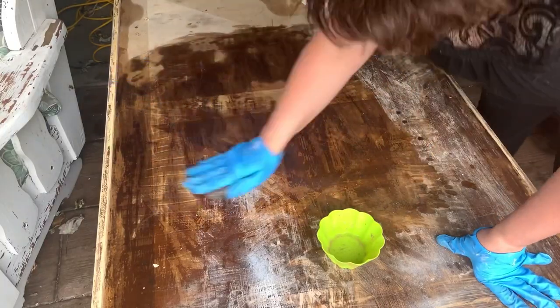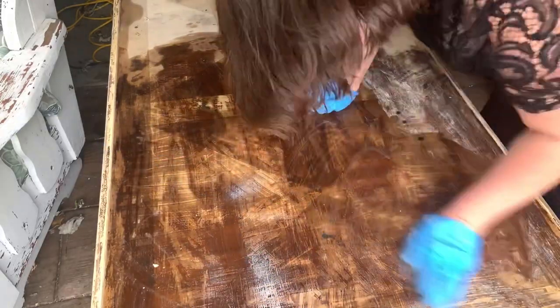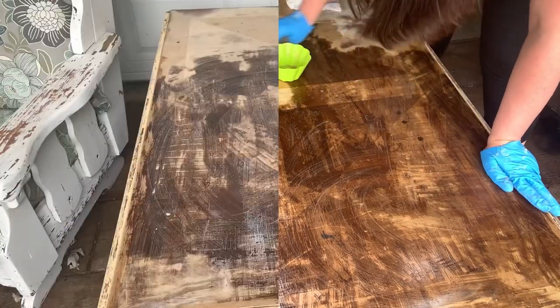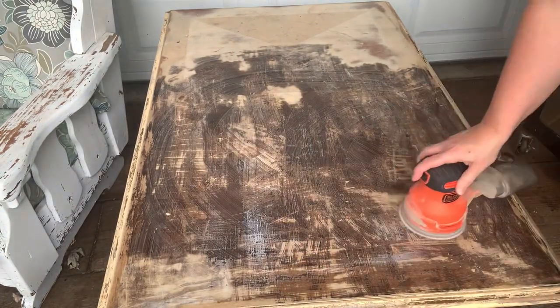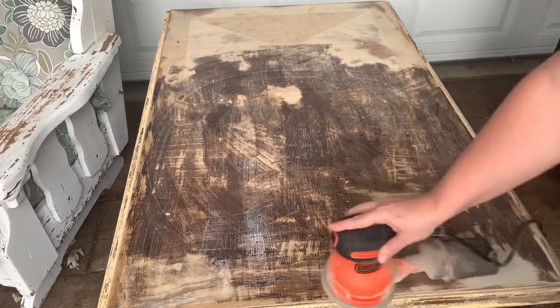Now because the top has so much dried citrus strip on it, I take my steel wool and my mineral spirits and I just do a wash and scrub most of it off. I'm super surprised it came off after four years, but it did. Now I'm going to sand it smooth. I start with my 120 grit and since I've already got the finish off, it's not going to be that bad — it was pretty quick, took only about 20 minutes.